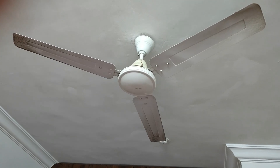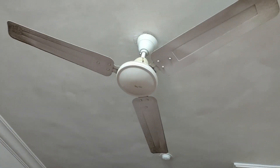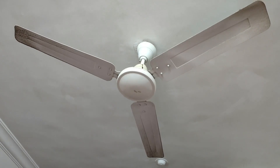You can see our fan has become so dirty without cleaning it. Now we will see a super technique — how to clean the fan without climbing on a stool or a ladder. So let's see.